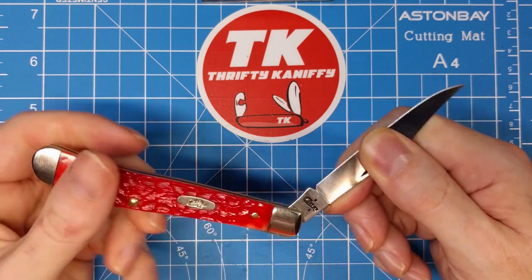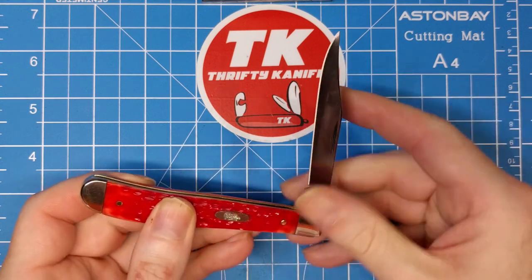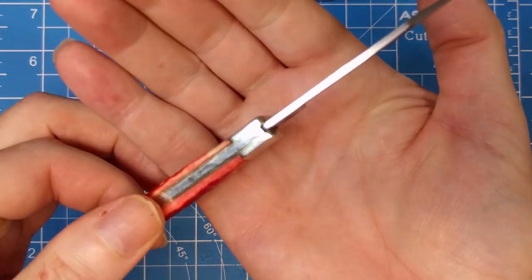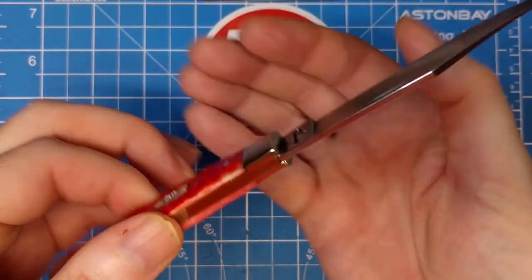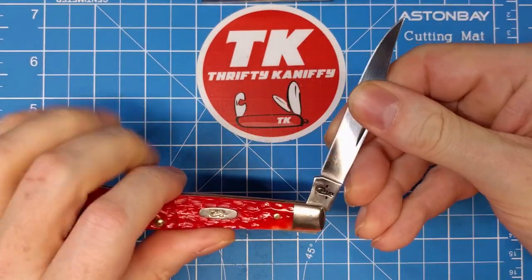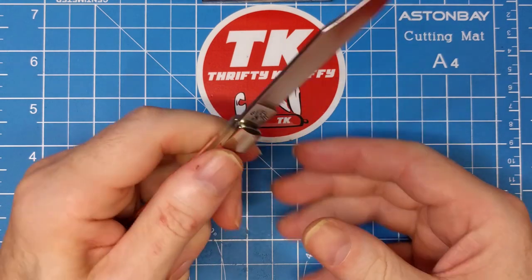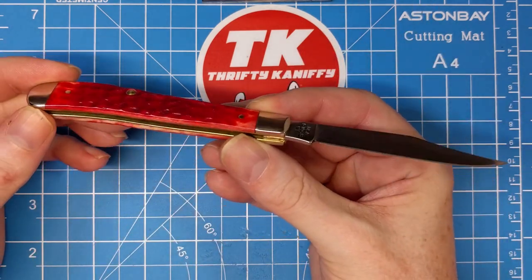I can fold it up rather easily without a lot of effort, and if you're poking on something that'd be a big no-no. You have a nice snap on the close — let's say it's about a five-and-a-half on the pull. Very positive lock-up there; you can see how it meshes at the back of the spring. But it's not going to be firm enough to use in any super hard work environment.